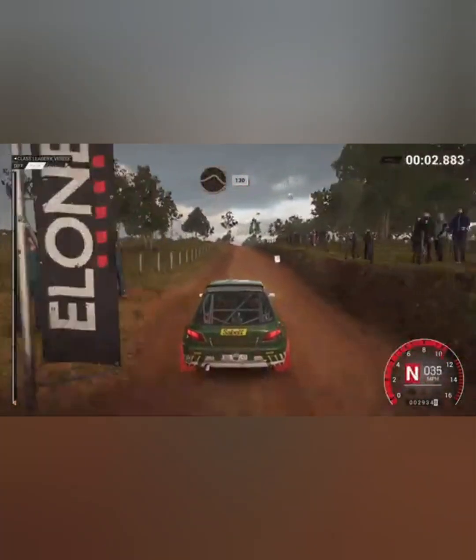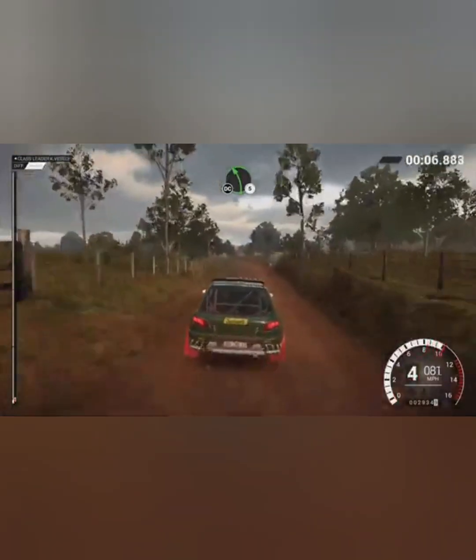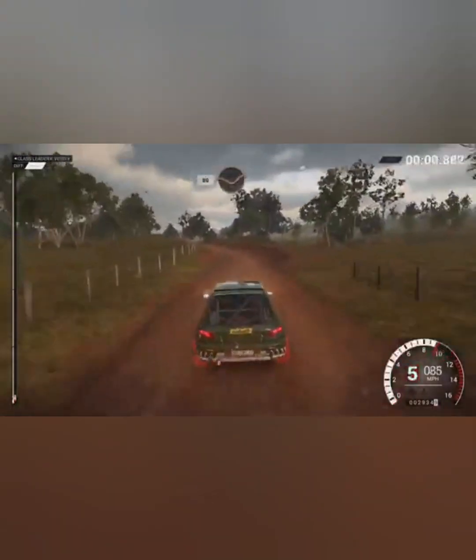Keep left over crest, end crest, jump baby, 130. Left 5, crest, end crest, don't cut, 80 through down.